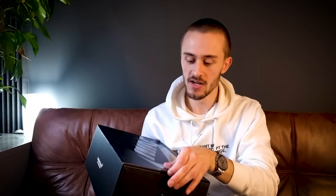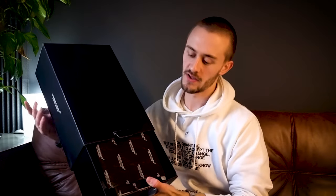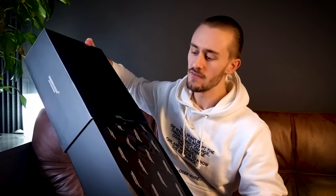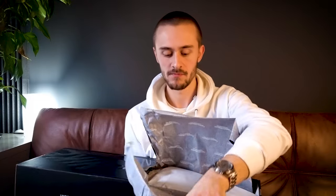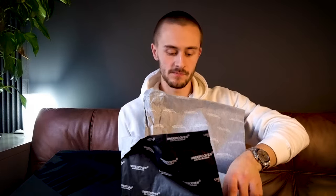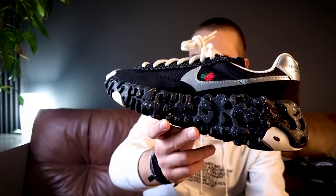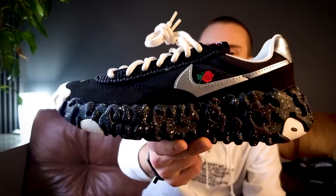To get back into the box, flip the tab on here and the whole thing slides out. I've already had a quick look at these but haven't tried them on yet. So it slides open just like that. I'll lift one out — so that's how we're looking regarding the shoe. We'll have some on-feet shots at the end of the video, so skip to that if you want — I'll put a timestamp in the description.